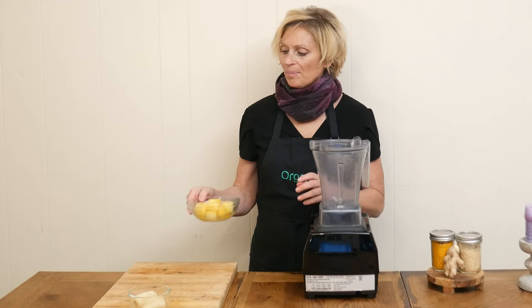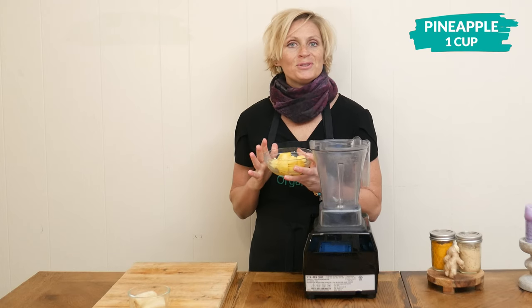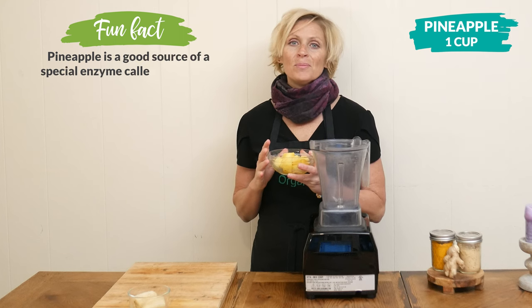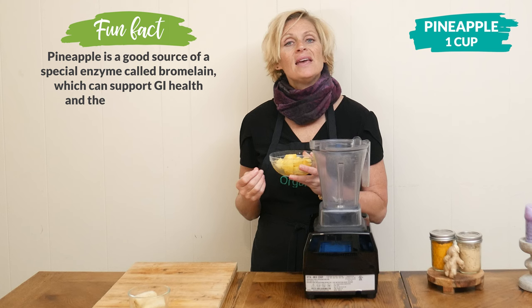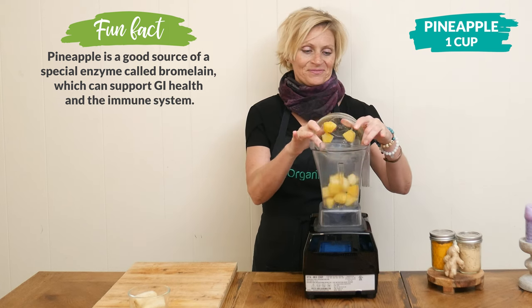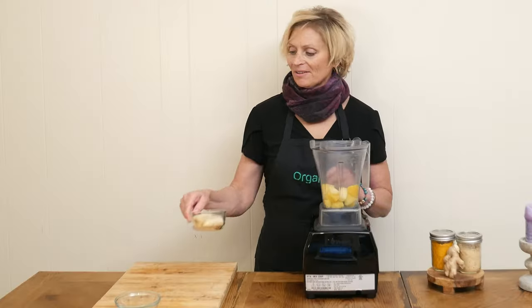Let's begin today by adding one cup of fresh or frozen pineapple to your blender. Pineapple contains an enzyme called bromelain, which may help your body break down protein and also absorb nutrients.